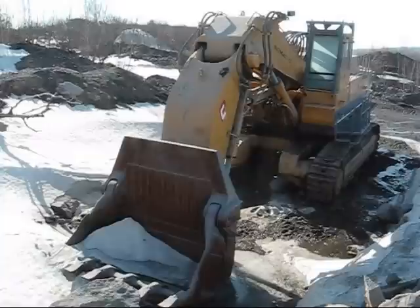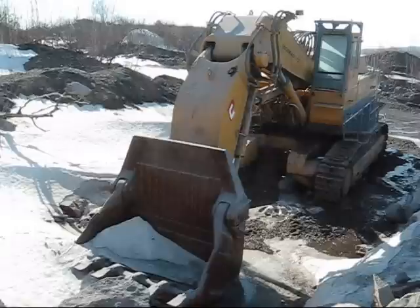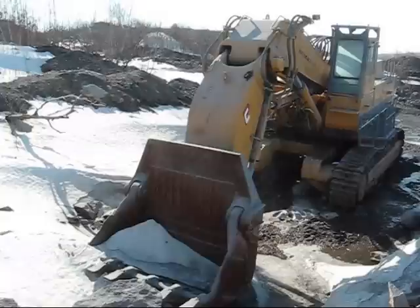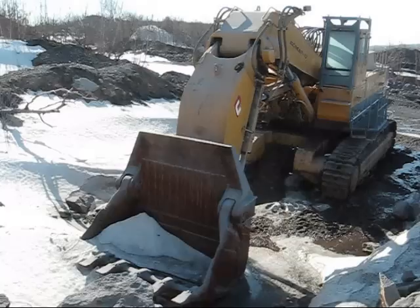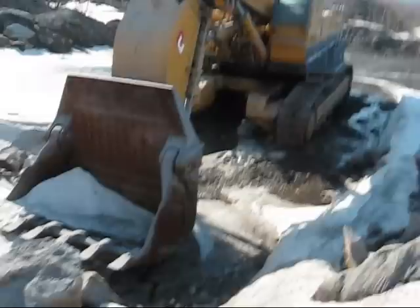Right here you see a 1994 Komatsu PC-1000 front shovel. These old PC-1000s are pretty hard machines to come across anymore. Over the years Komatsu gradually updated and replaced this machine with the PC-1100 and finally the PC-1250, so you don't see many of the old 1000s anymore. To find one in a shovel front configuration like this is very rare because there weren't a lot of PC-1000s built as front shovels.